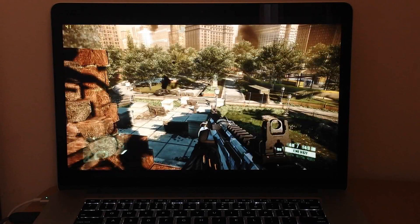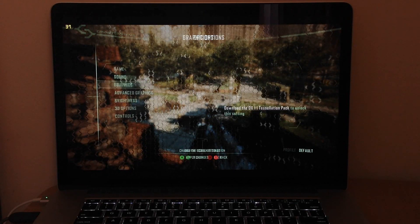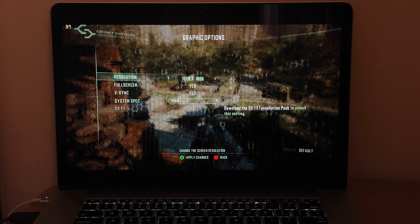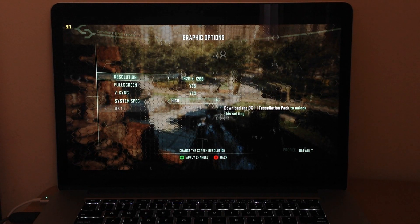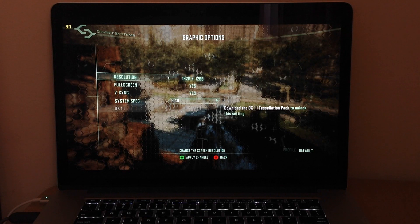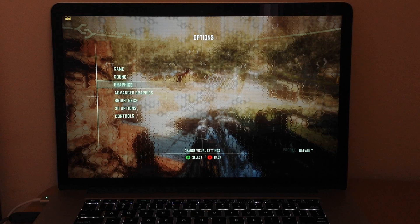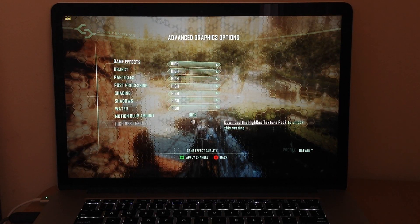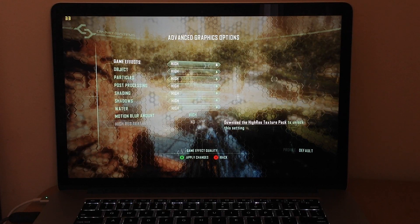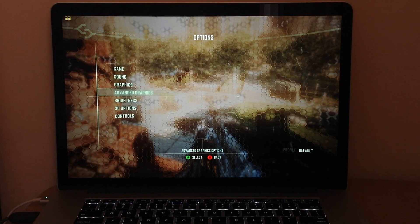As you can see, I have about 42 average frames right now. The settings are 1920x1080 — let me set it to 1920x1200 — and in advanced graphics everything is on high. You can also go to extreme and higher settings but that's just too much.